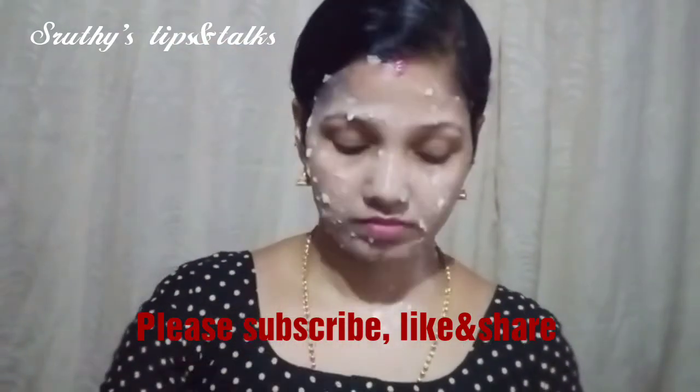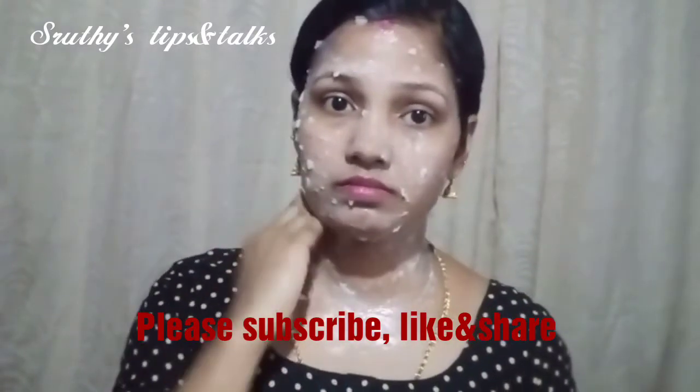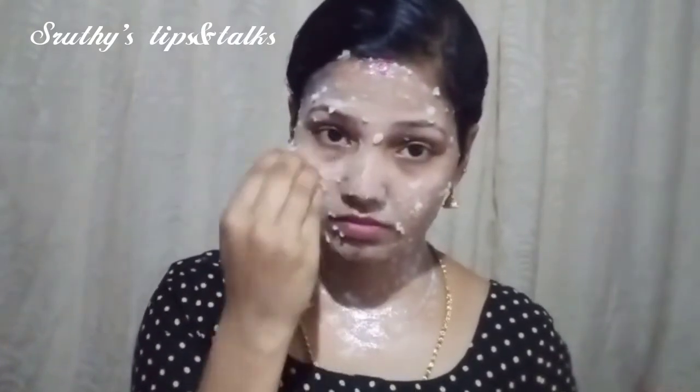There is no need to apply it to a small face. You can apply it in 20 minutes. You can apply it on your face. You have to massage if you can. You need to massage your face.